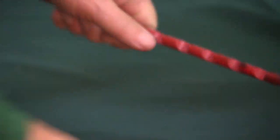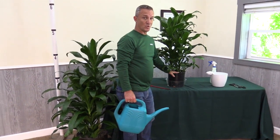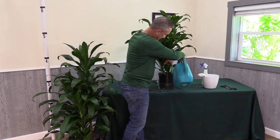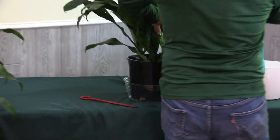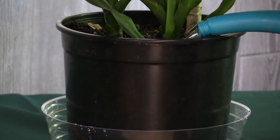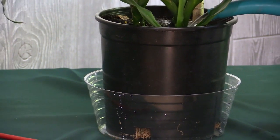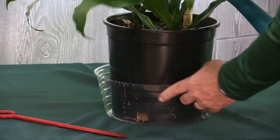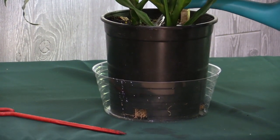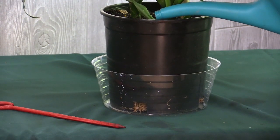I can see it's fairly dry, so I'm going to give this guy a little bit of water. The lava rock it's grown in is really nice and porous and allows us to give it a good drink of water while still maintaining some nice air space between the solid particles in the root zone. I'm going to water this around the edge, saturating the whole water profile. We want to look for water coming out of the grow pot holes, and once I see that, I'm going to stop watering.